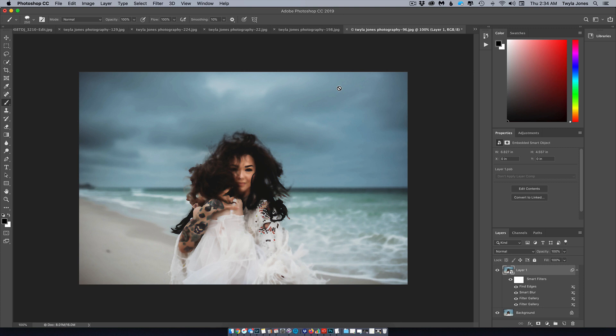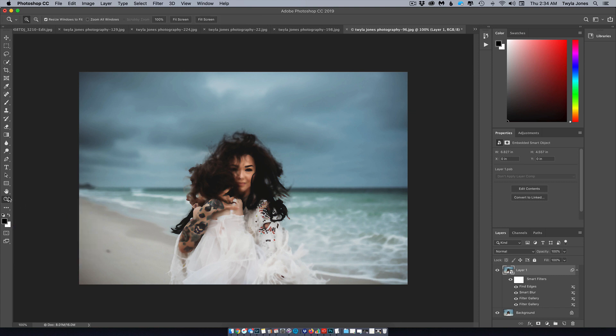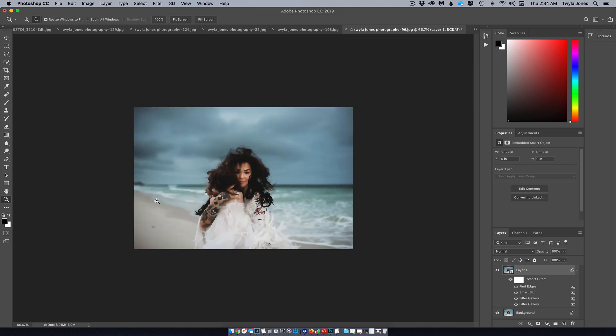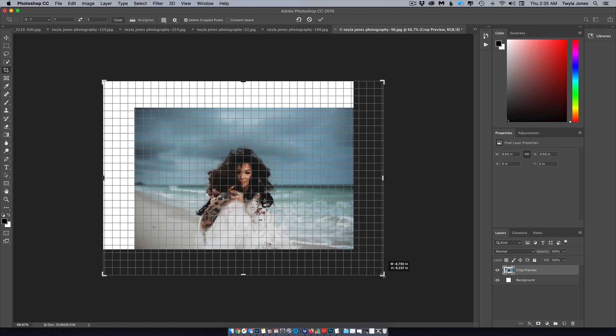I found a workaround to fix the face detail — I'll show you that next. You can zoom out to make your canvas larger. Hit the magnifying glass, hold Option, and click on the image to zoom out. To make the canvas larger, hit C to toggle the crop tool, then extend the edges out to as large as you'd like.